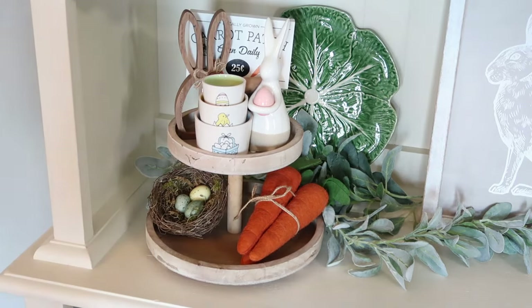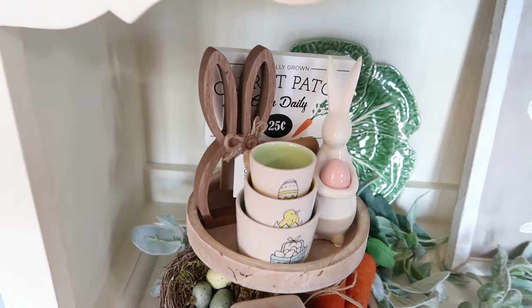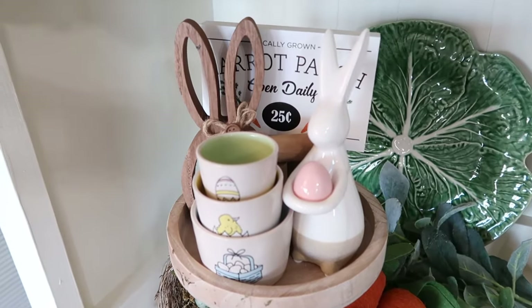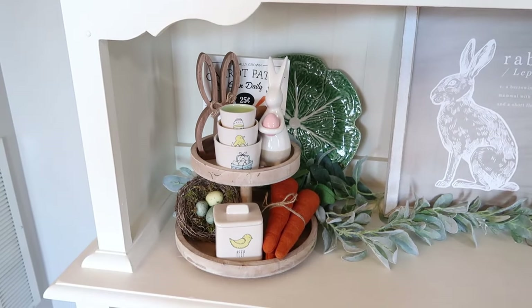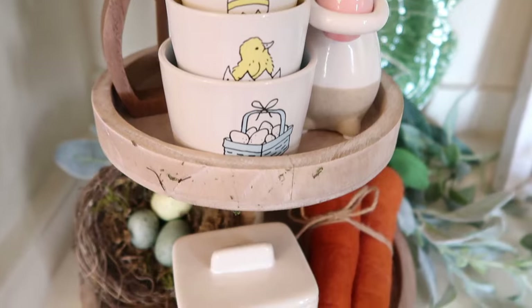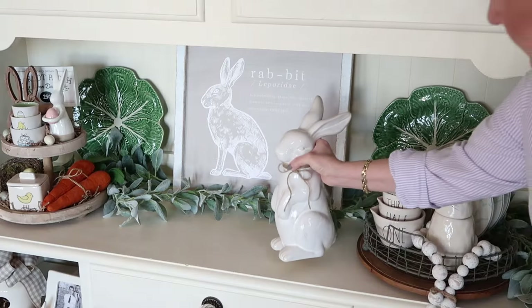I have a few pieces of the Easter Rae Dunn from several years ago. I really love this little sugar container from the Peep tea set. I do like to bring out my seasonal collection to decorate with — I really think that it is still so cute and lends perfectly with my type of decorating. I was a huge Rae Dunn collector several years ago, and although I don't add to my collection very often, I still really love it and use it.